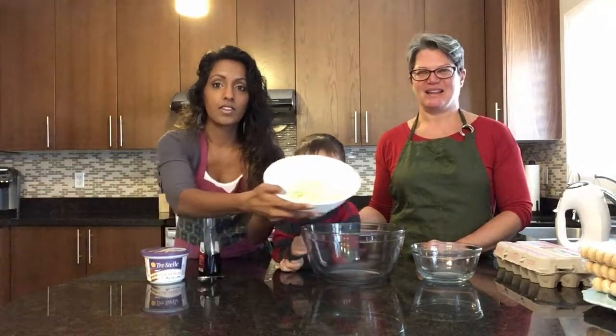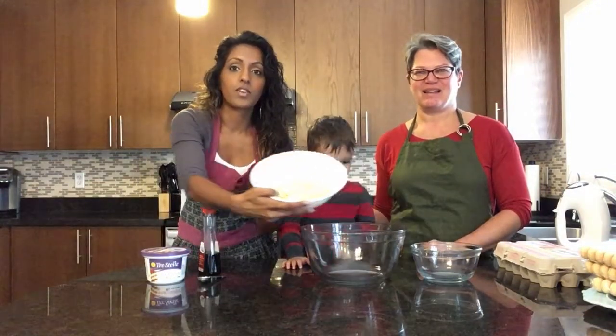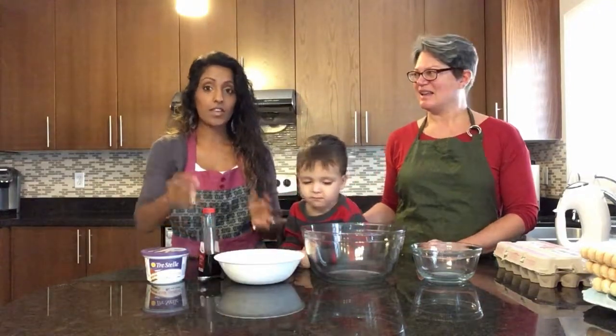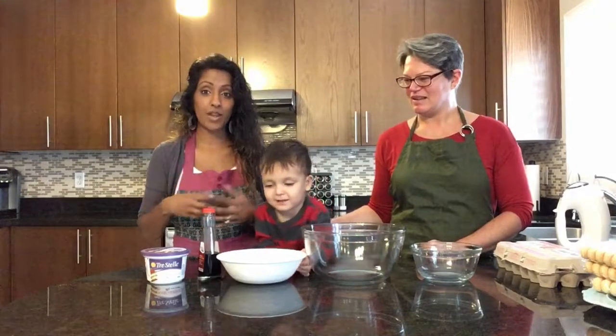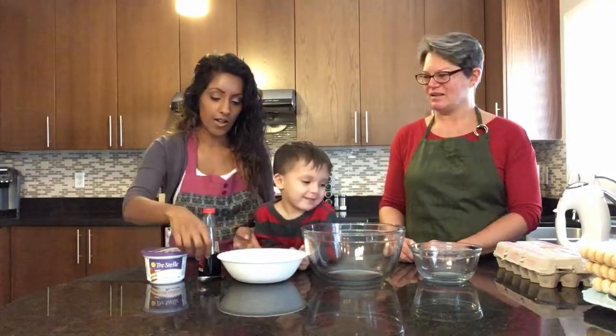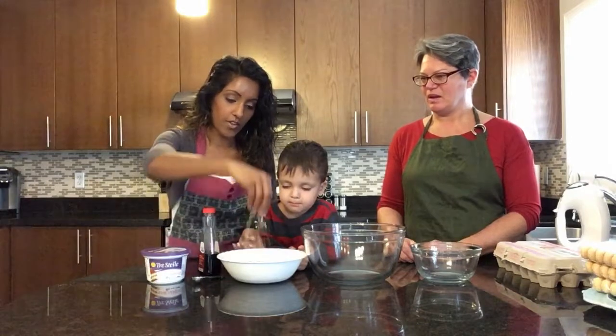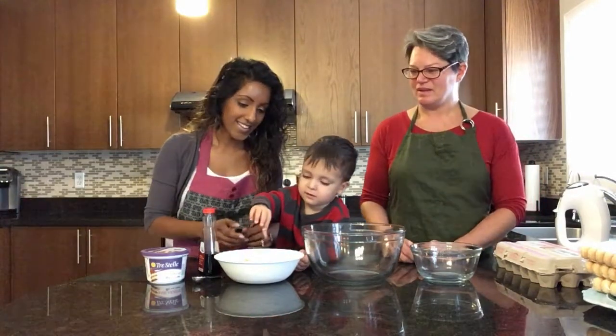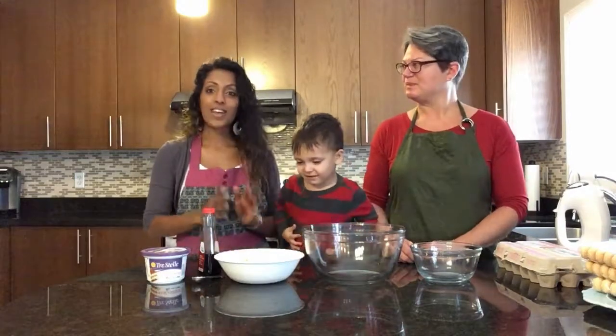So we crushed up our ladyfingers. You can use a food processor to make that process go faster if you want, if you don't feel like crushing them by hand. It's like fine crumbs — see that? So it's like crumbs like that. That's that part.